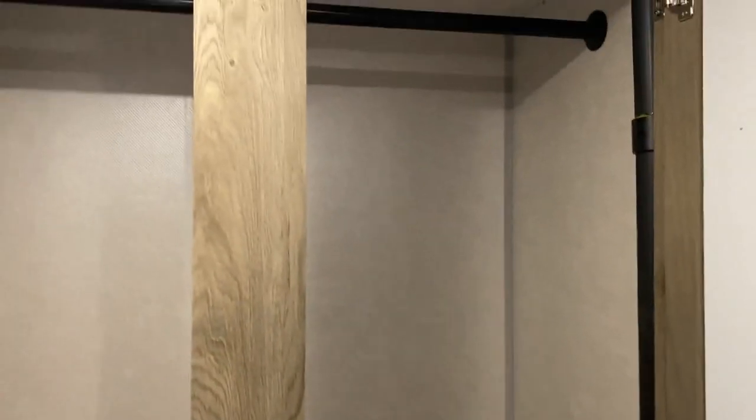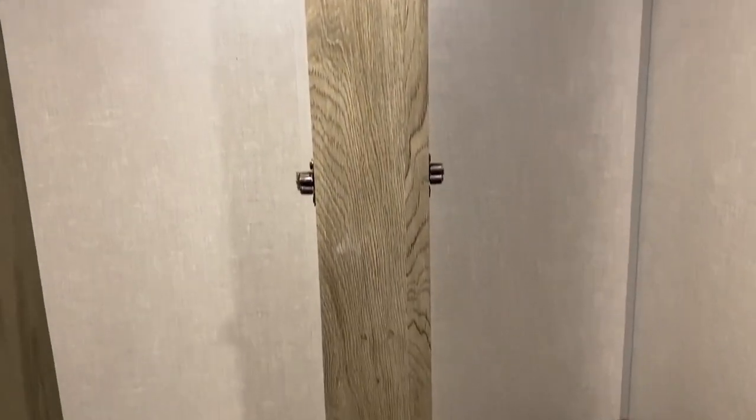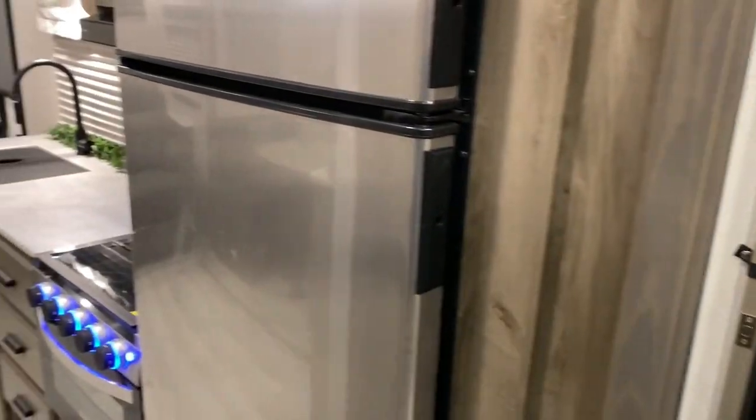Over here we have two mirrored doors with hanging storage — this is huge. Lots of room in here, really a multi-purpose storage area, and you can fit a lot of hanging clothes in there as well.